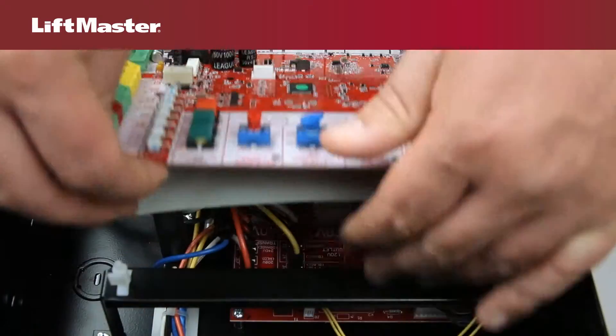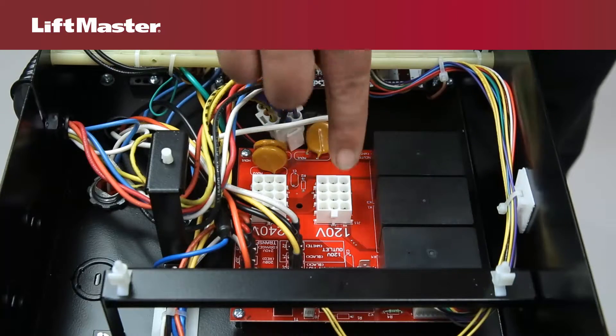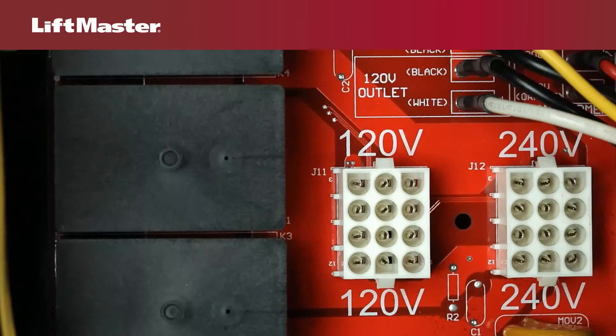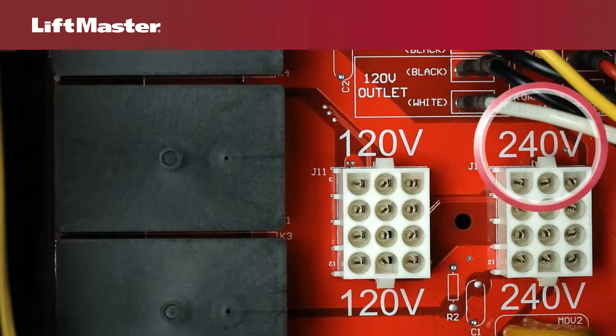Let's start by selecting the voltage on a single phase model. The power board provides connectors for 120 volts and 240 volts. The 240 volt connector is also used for 208 volt applications.